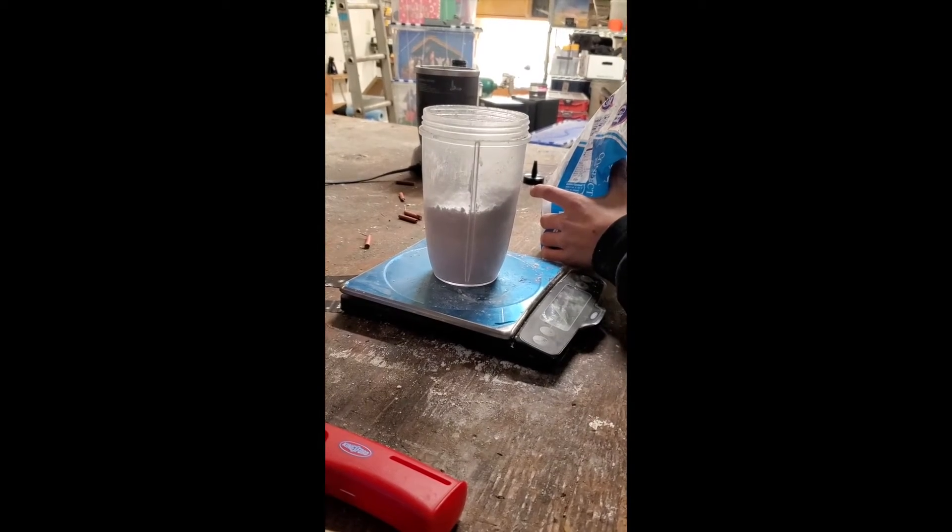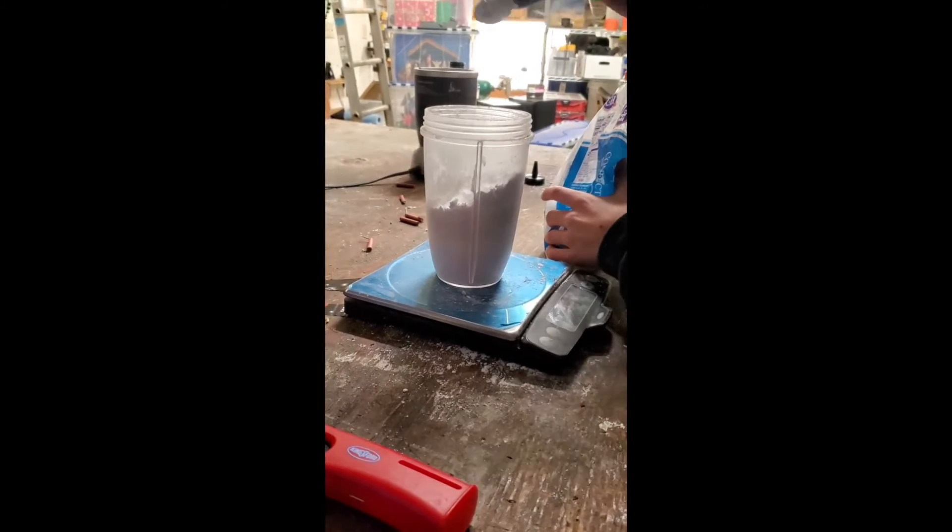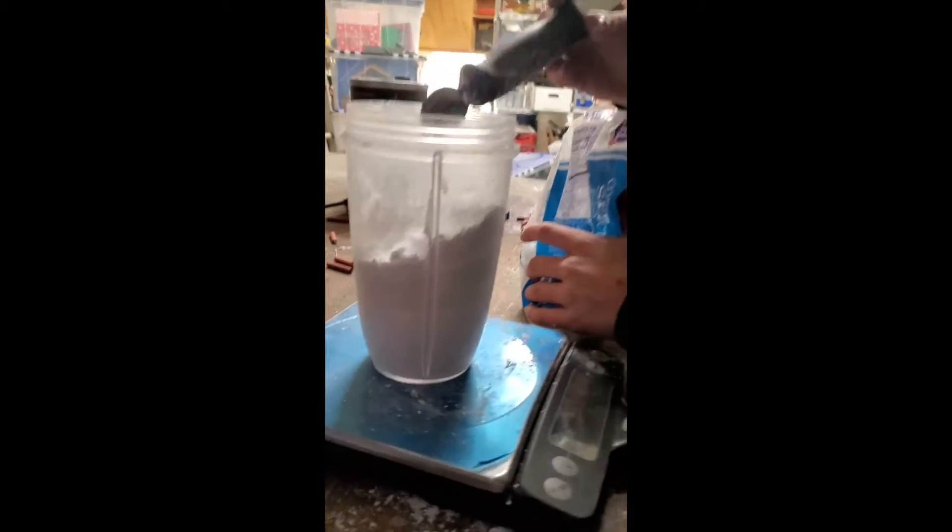So for this next one we are actually doing a quadruple batch. So this is going to be a lot of rocket powder.